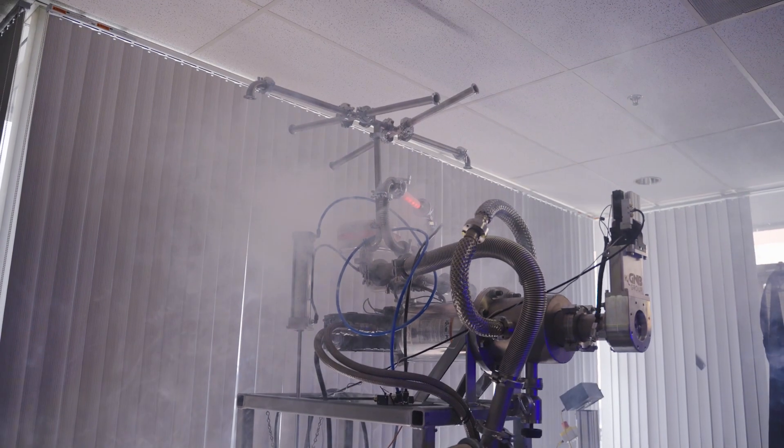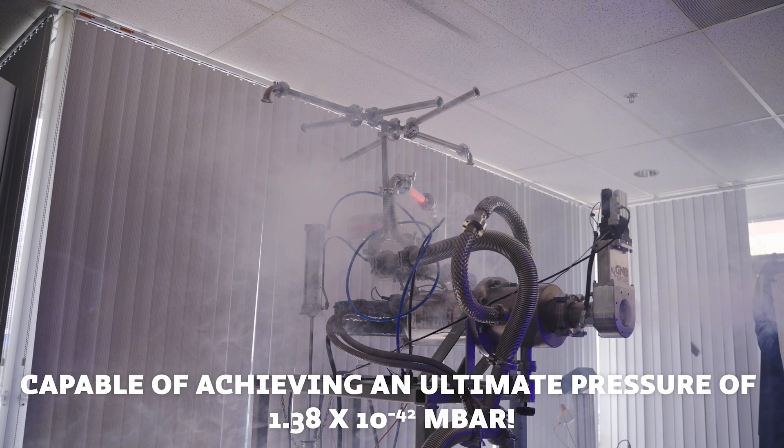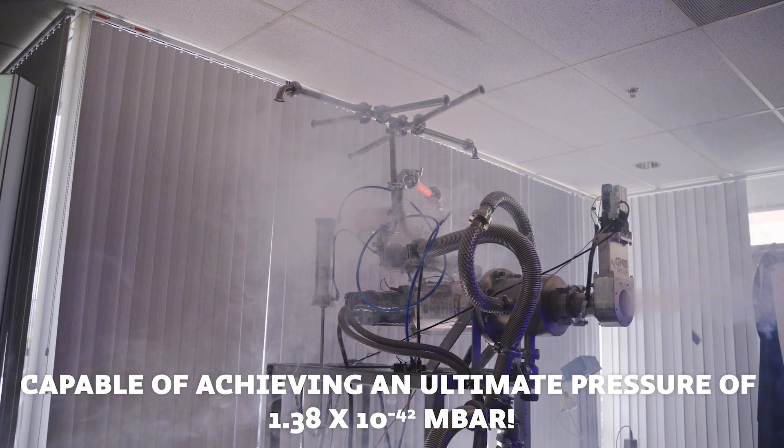Although impossible to measure with a micro-congruent capacitance manometer, by using finite element analysis of non-linear differential pathdorians, we can prove that the vacuum terminal encabulator is capable of achieving an ultimate pressure of 1.38 times 10 to the minus 42 millibar.